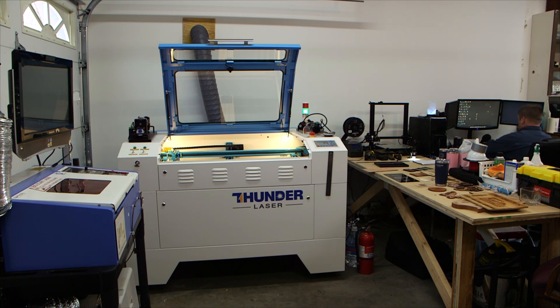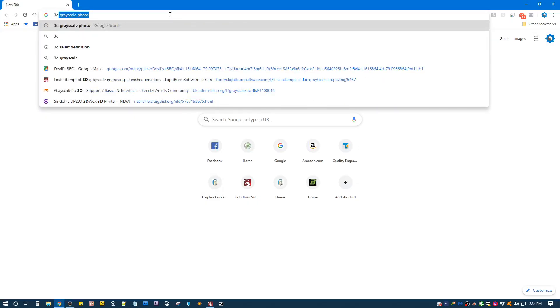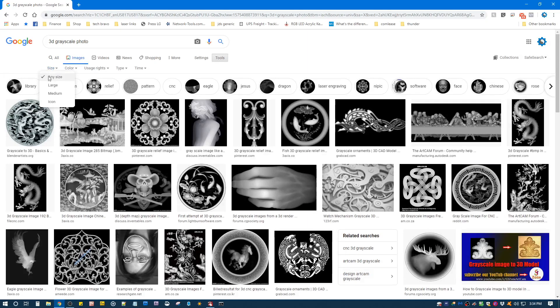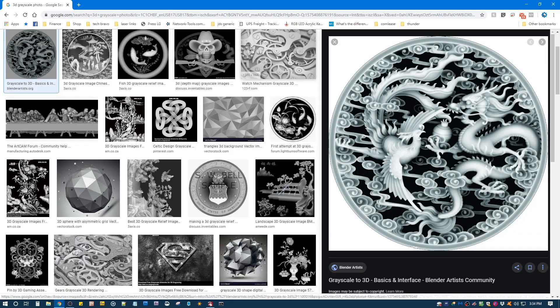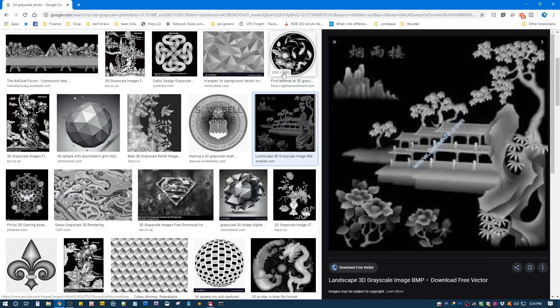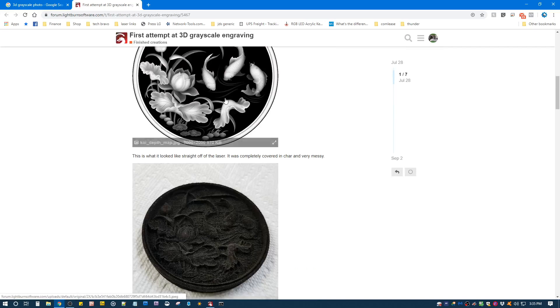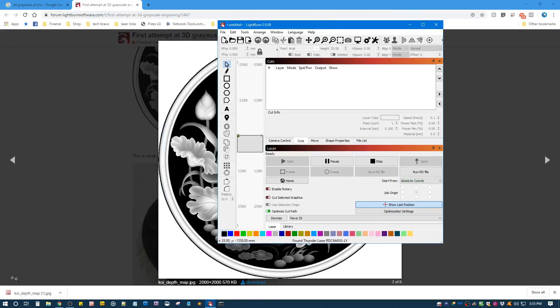I'm gonna do this from scratch, so let's open up Google and search for '3D grayscale photo' and it'll come up with these. I like to go into tools and select large — the higher the resolution the better. This is the one that I used yesterday. And actually that's already in the LightBurn software forum — somebody beat me to it. So here's the image, we'll download it and then we'll open up LightBurn and drag it in.